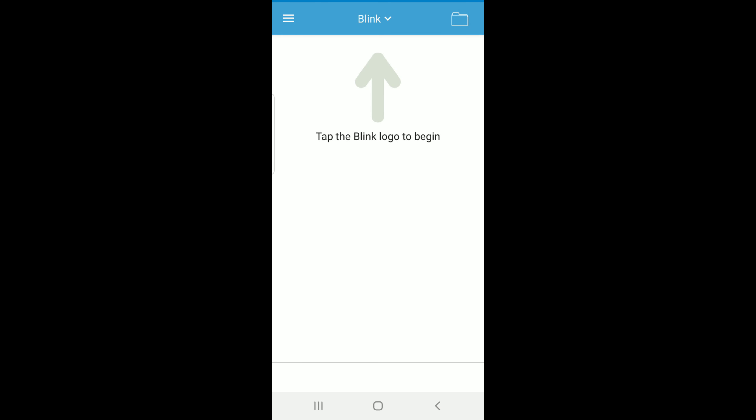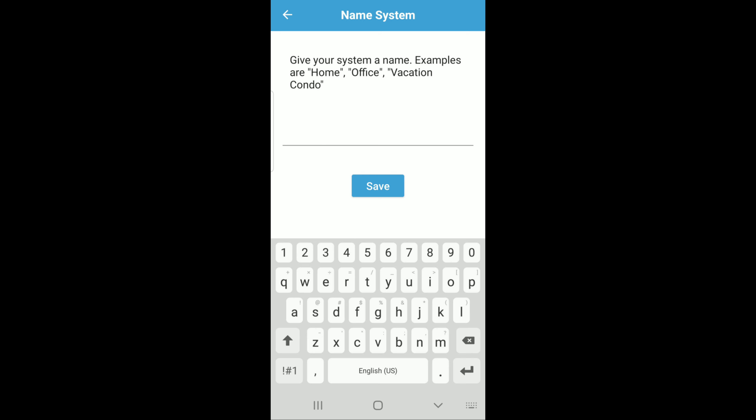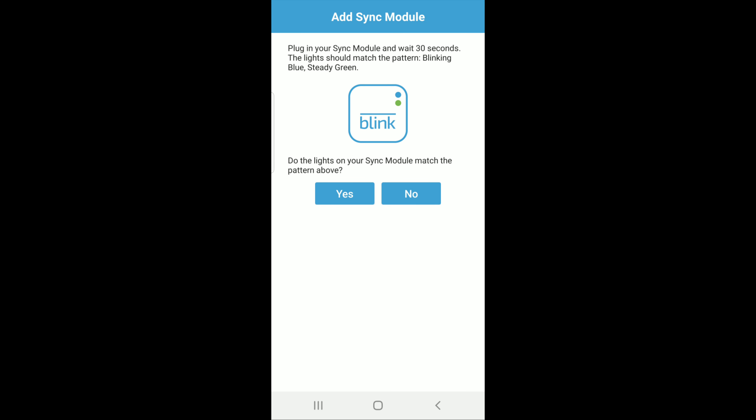This is what it looks like inside the app — one of the first screens that you're going to see, just kind of like the start screen. You hit the Blink button there at the top to begin. The next screen tells you about adding a system and what a system is — it's basically just the sync module and then one or more cameras. On this screen you can actually name your system — whether you want to call it home, office, vacation, condo, or anything else. This is the first screen you'll see about adding a sync module; you hit 'add sync module' at the bottom, and that launches you into the next screen, which tells you what you're going to need. There's a QR code on the back of the sync module or a nine-digit serial number you can manually enter. Once you've done that, it wants to make sure the lights on the sync module match up to what's on the screen.